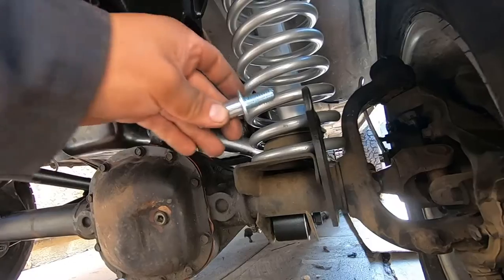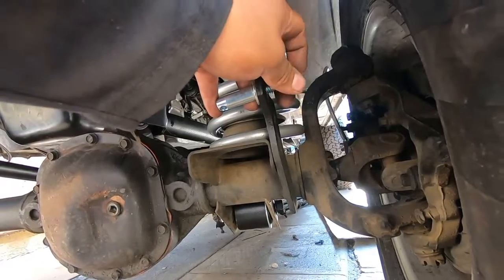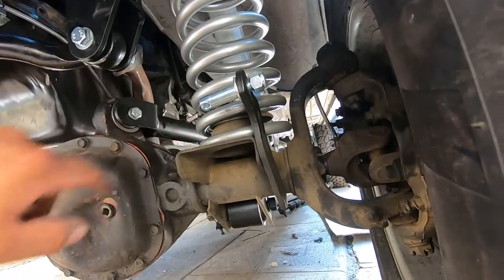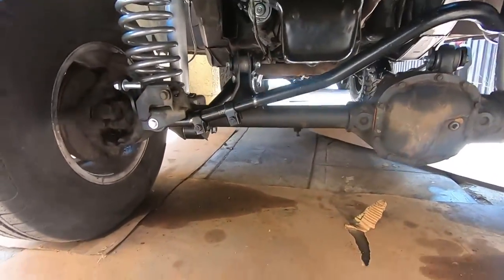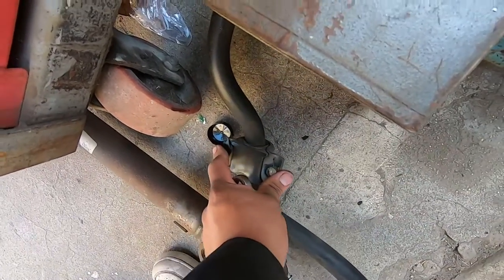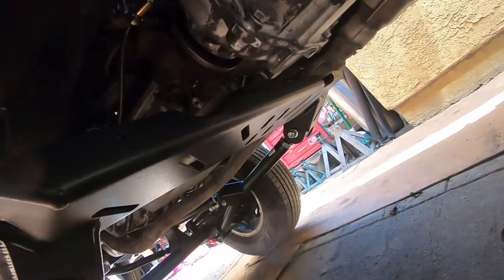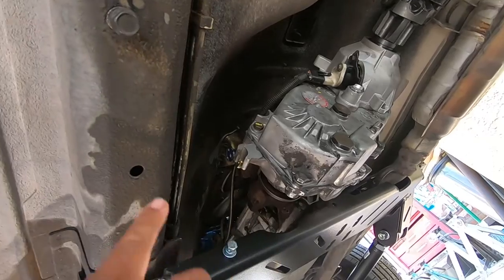Now that the Jeep is on its own weight we're going to install the sway bar end links. The kit comes with a small piece — we put the washer in, put it in that hole, then put the nut and tighten with a three-quarter inch wrench, using a screwdriver through the hole to hold it till we get it tight. Now that both sides are in we're going to have to run to the parts store to get new sway bar bushings because both sides are pretty worn. We're also going to install the skid plate for the transfer case — we found the hardware so that's going on here.